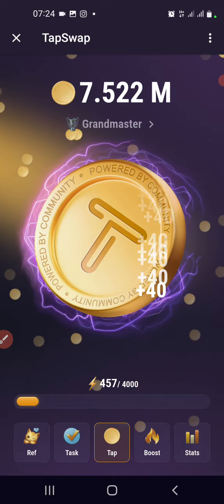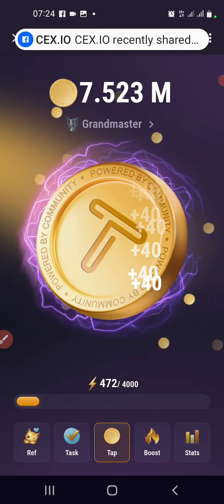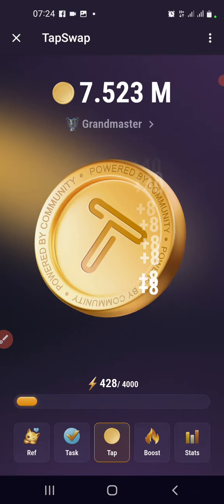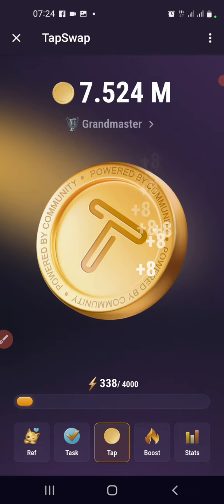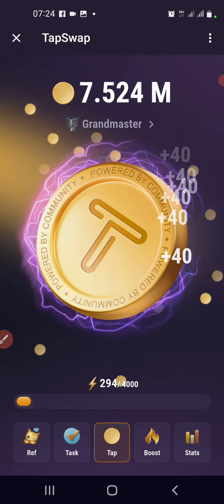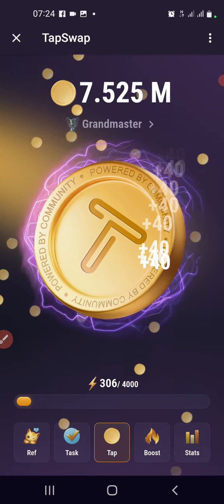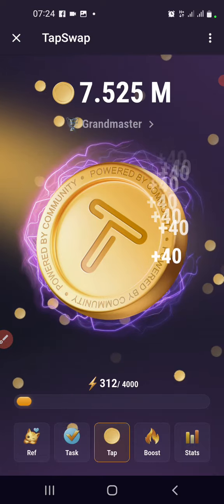That can really increase your points, so guys just try this to increase your points. Then it goes back to 8 again, so I have one more try — get it, see: plus 40, plus 40, plus 40. You have to be fast because your time is limited, so tap as much as you can.